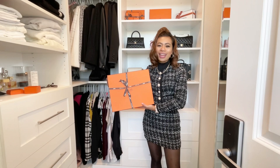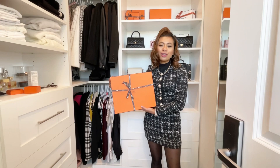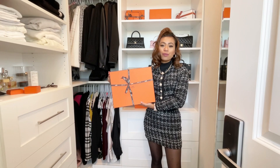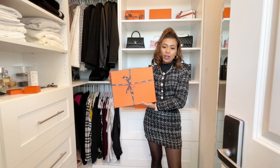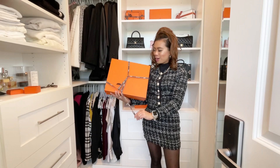I kind of gave it away by mentioning size, so you probably already know what this is. Hint: it's actually one of the things on my 2023 wish list. If you haven't watched that video, I'd highly suggest you check it out to see what's on my wish list for 2023. Anyway, let's go ahead and unbox it together.